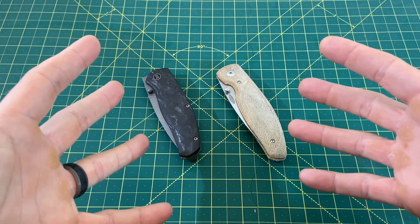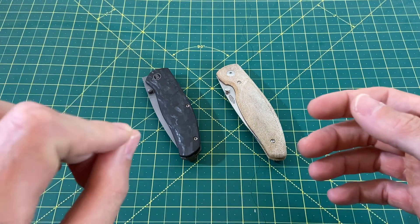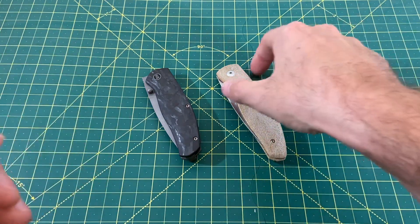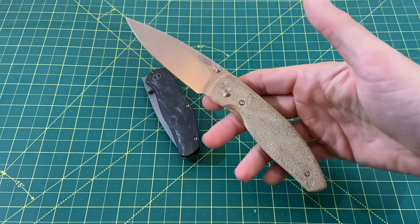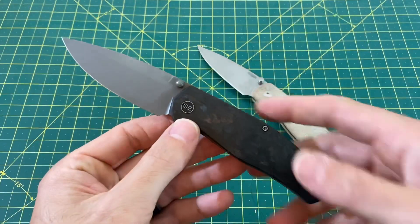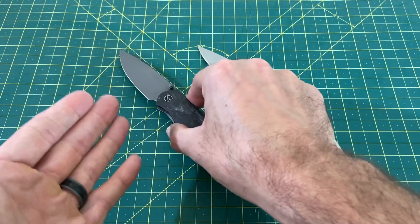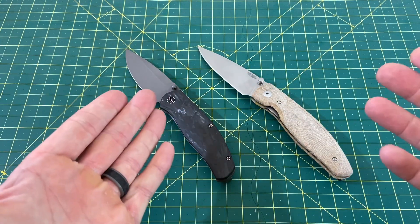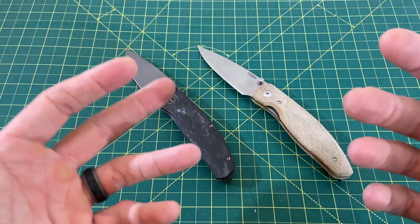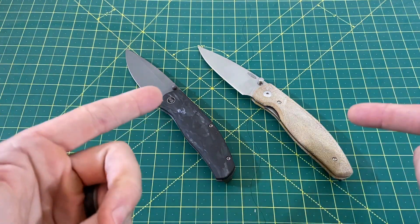Greetings, YouTubians, and welcome back to Wayne Sharp World, where today we have another episode of Battle of the Blades. This one turned out to be quite the epic battle when I went through scoring, featuring two top-notch premium knives: the TRM Atom, fully made in America, as well as the newly released Wee Esprit. You guys were very good at correcting my mispronunciation of this knife during my review — I just completely botched it. So we're moving on, it's the Esprit from now on, and this is one epic head-to-head battle.